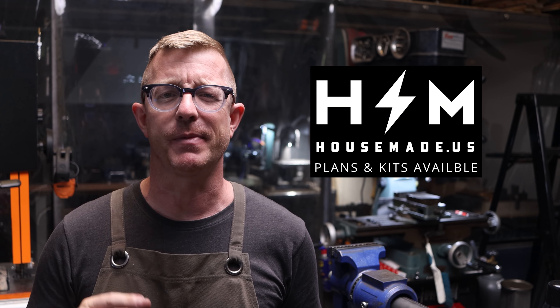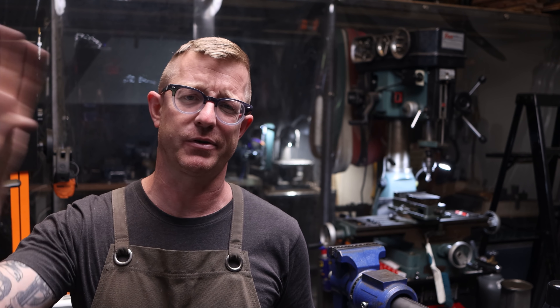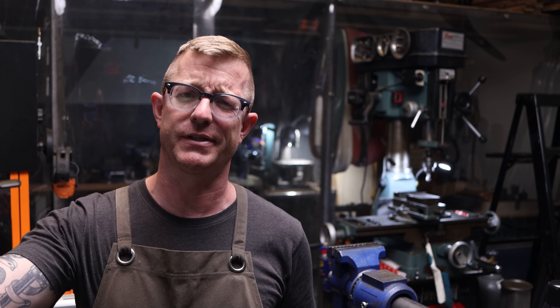You all have supported my work by building the device and buying my plans, and I wanted to say thank you — every piece of content I push out to you is a result of the hard work we've done together, so thank you so much. If you'd like to find out more about that project or want to purchase pieces, parts, and plans, you can go to my website housemade.us.